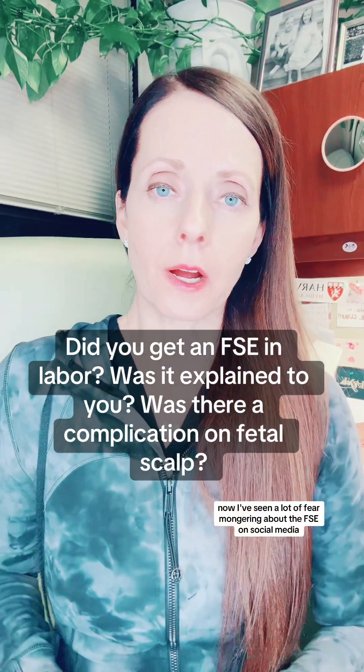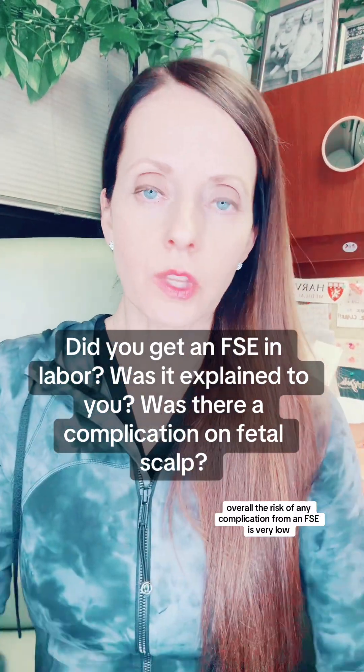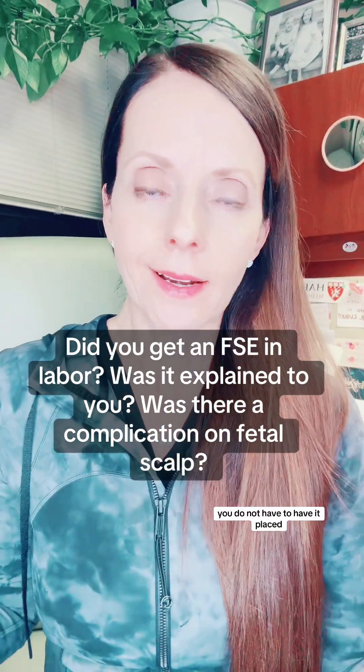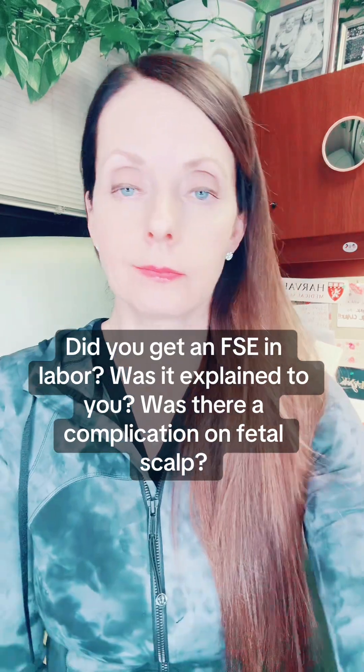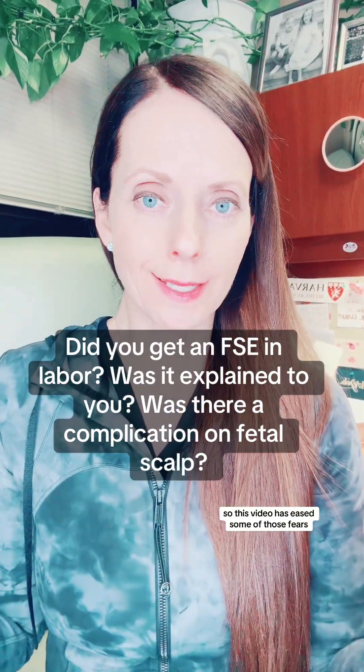I've seen a lot of fear-mongering about the FSE on social media, which I think is really not fair. Overall, the risk of any complication from an FSE is very low. You do not have to have it placed, and yes it is an intervention, but sometimes — actually many times — it is a very useful intervention. I hope this video has eased some of those fears.